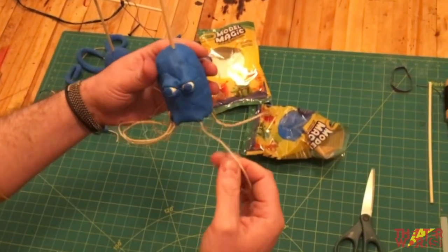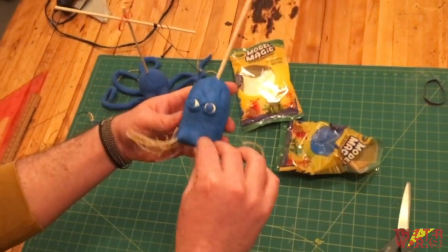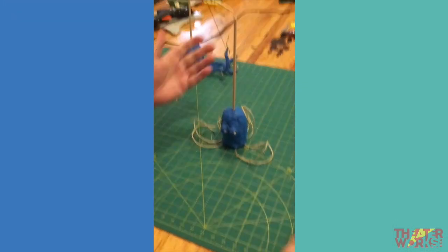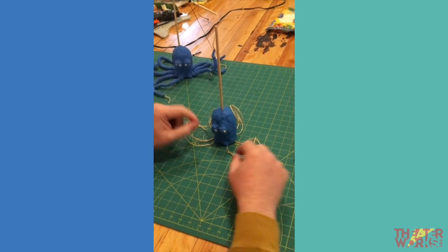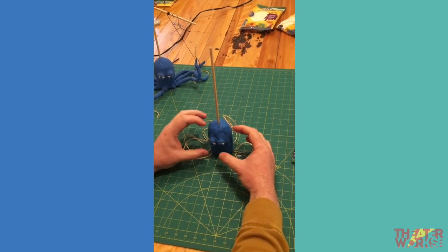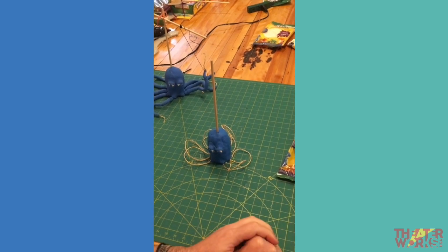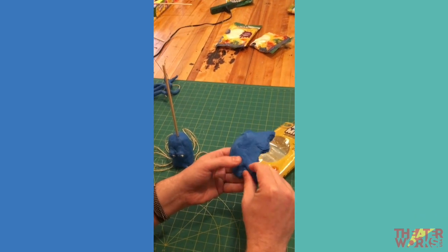At this point, you've got the foil covered in clay with eyeballs and tentacle attachment points. It's best to let this sit overnight to cure before moving on to the tentacles. The reason is that this material loves to stick to itself, so if it isn't fully cured, attaching the tentacles will be more tedious. But we'll go ahead and move on now.